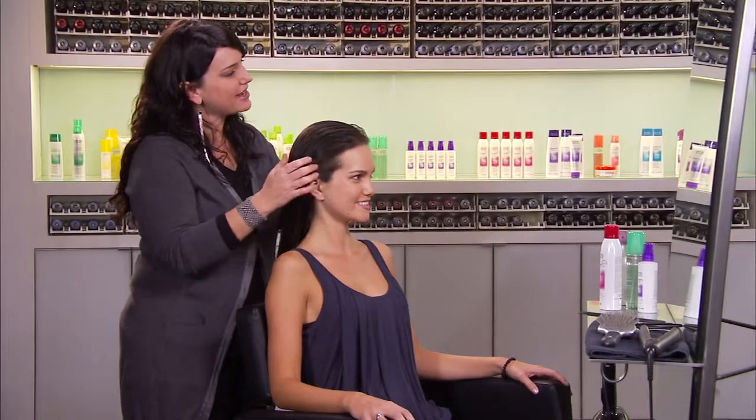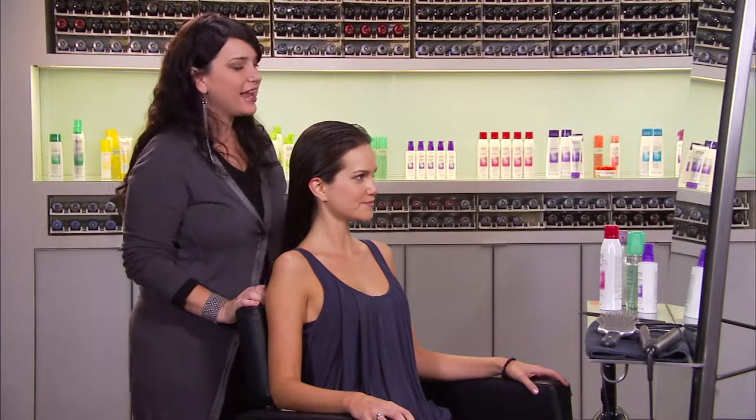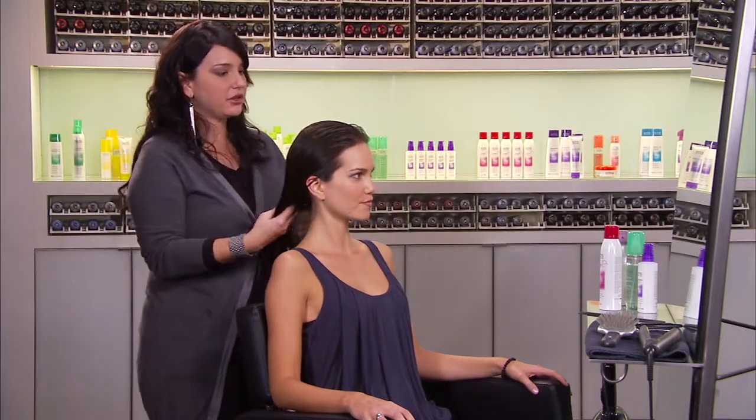Hi Cassidy. Hi. My name is Casey Clark. I'm International Artistic Director for KMS California and today I'm going to show you how to style your hair with a flat iron — specifically curling it with a flat iron.